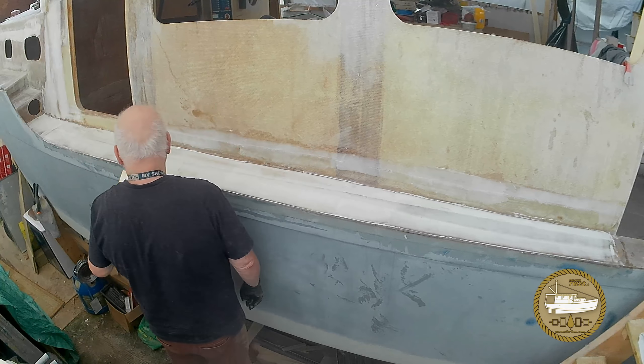The broad blade of the drywaller's putty knife here is really the last step before you let it cure. This is my last pass of fairing down the starboard side deck, and this should be pretty much the last of it. Another milestone.